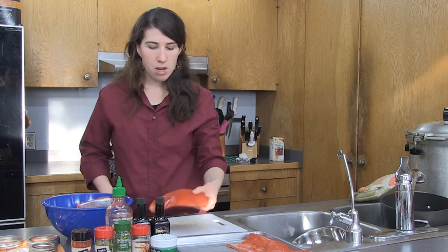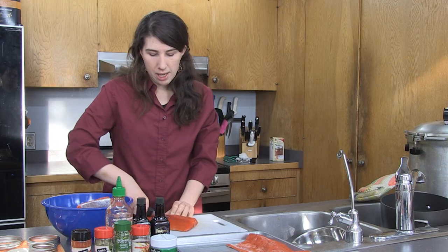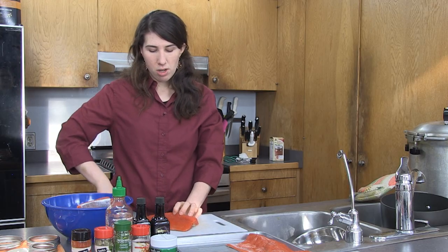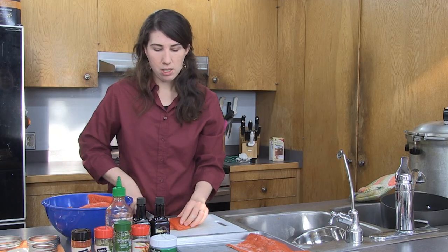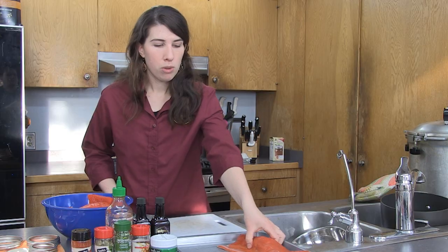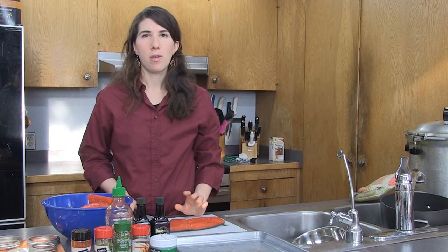One other thing to note is I'm using good-looking fillets of salmon. The canning process is not a way to save freezer-burnt fish. You have to start with a good quality fish to get a good quality canned product. So make sure that your fillets aren't incredibly freezer-burnt or too old, and that the fillet is in good shape before you can it.